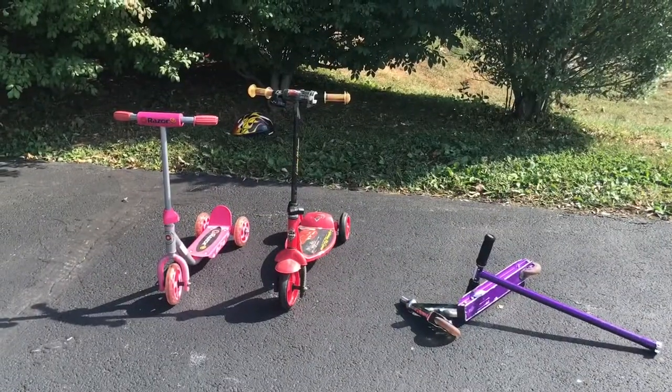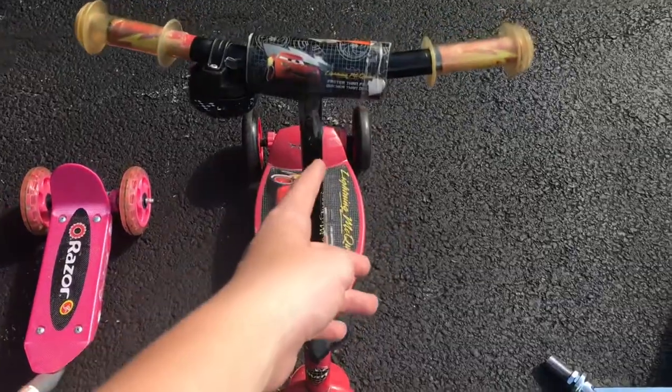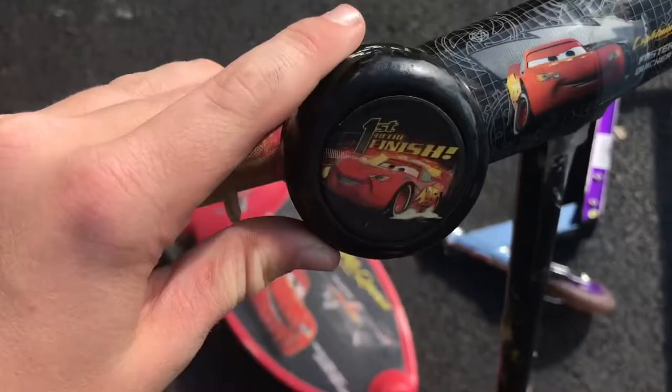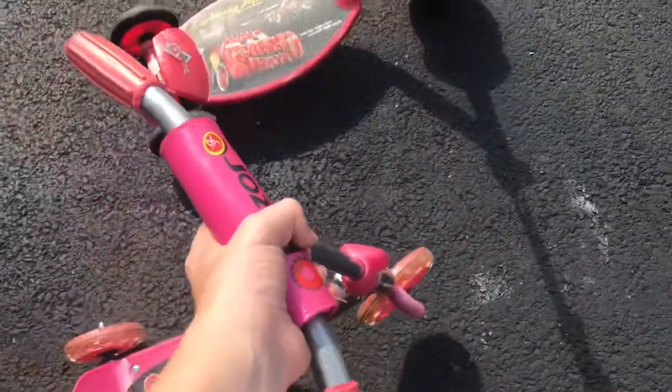Okay guys, I think I have my result. I think the Lightning McQueen $1 scooter is definitely the best in terms of doing tricks. I actually kind of like it — it's pretty good for practice and for beginners. The handlebars are still a bit wobbly. This Razor Junior also has a belt, which — I'm not even sure what to say about that. It's really not that good.